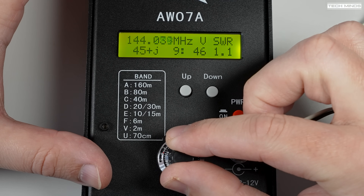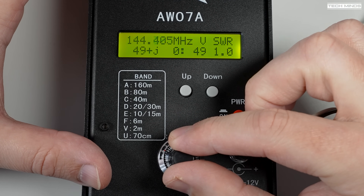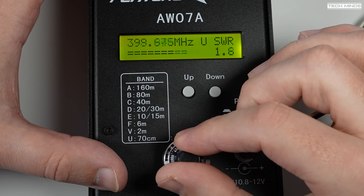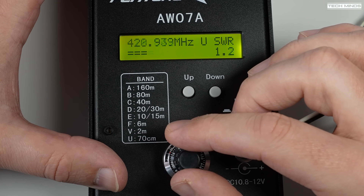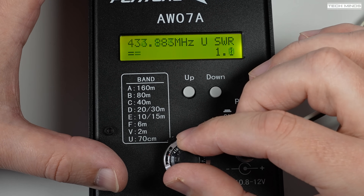When I switch up to VHF the display shows the same information as it did in HF mode, but when we switch up to UHF we only see an SWR bar graph and an SWR reading — we don't get any of the impedance magnitude or complex impedance readings.